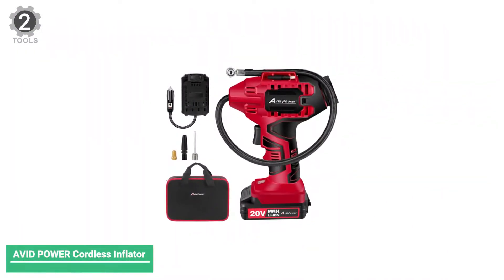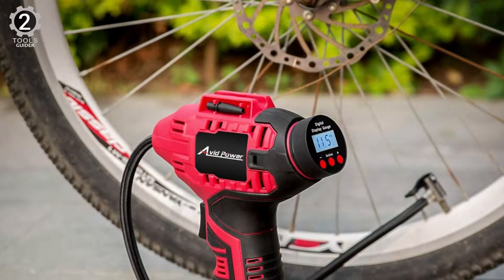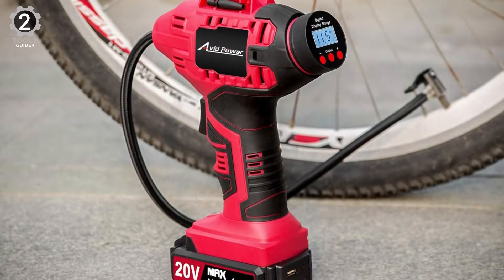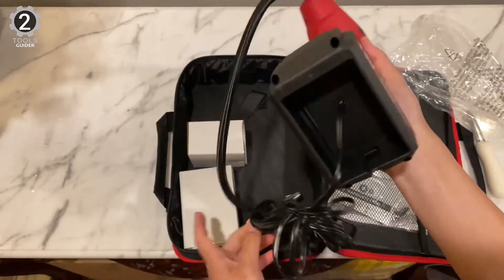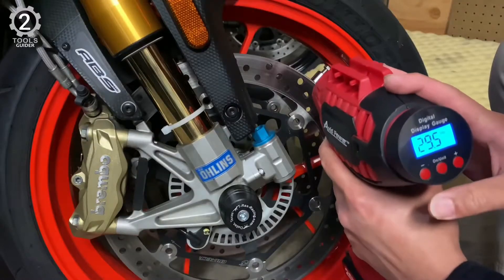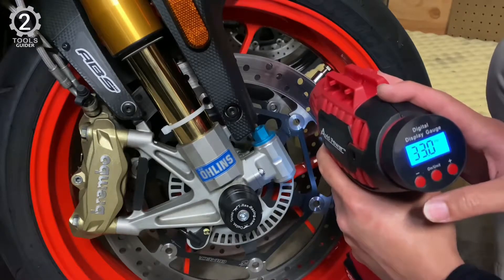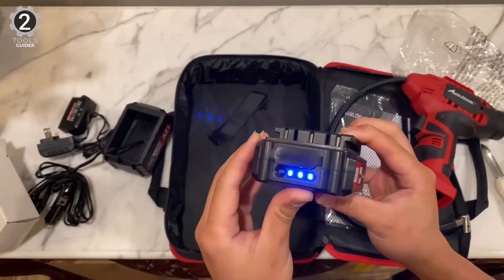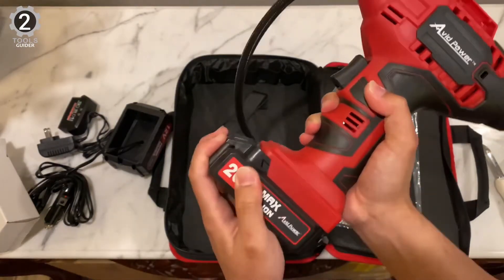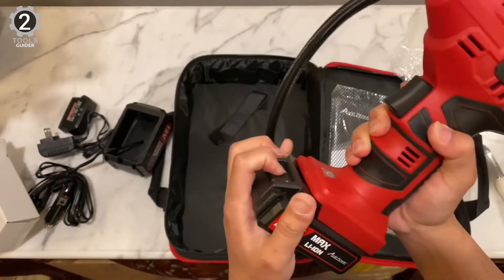Number 2: Avid Power Cordless Tire Inflator. If you're looking for a tire inflator with a gauge you can use away from the car if need be, Avid Power has you covered. It was the only multiple power source tire inflator we tested that includes a rechargeable battery. The air pressure gauge reads tire pressure in 4 units of measurement and has an auto shutoff feature. Also included in the box are a carrying case, inflator attachments, and a 12V power adapter.